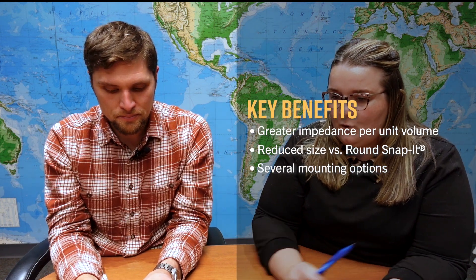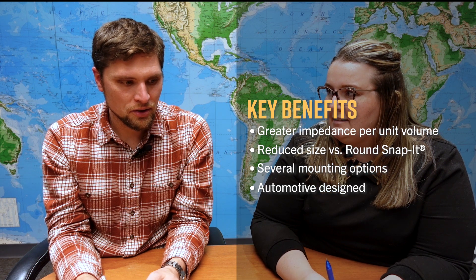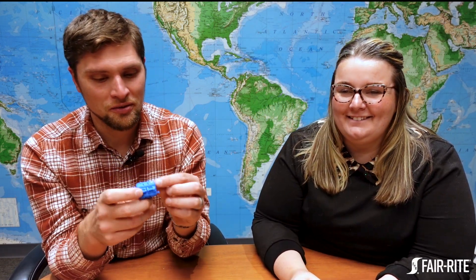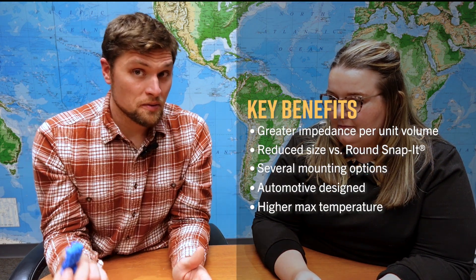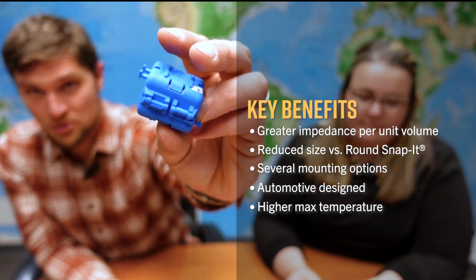The original design intent was for the automotive industry. You'll notice the cases are blue, which is a marketing feature in its own right, but the cases are also made from a different material than normal. Standard Snap-Its are polypropylene-cased; these are nylon-cased. Nylon is more robust, offering a higher maximum temperature rating and greater physical strength.